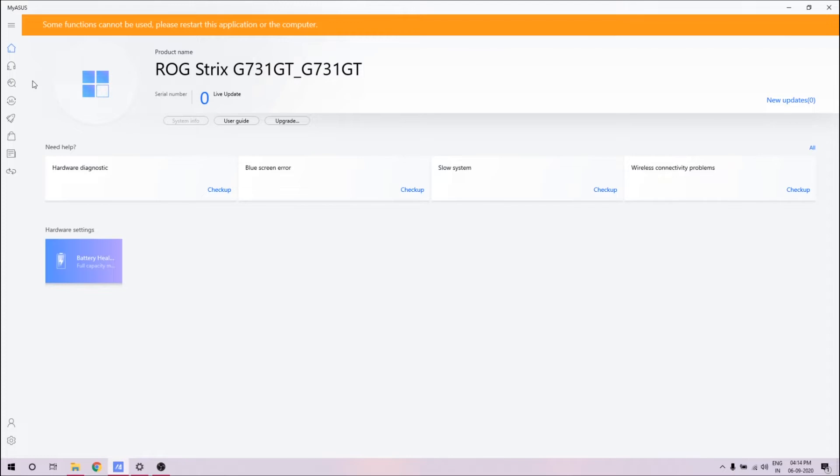So this is the MyASUS software on the laptop. Link MyASUS is the part at the bottom — that's the main feature which actually connects to the phone. But let's take a look at this first — it shows you your model number and your hardware settings.